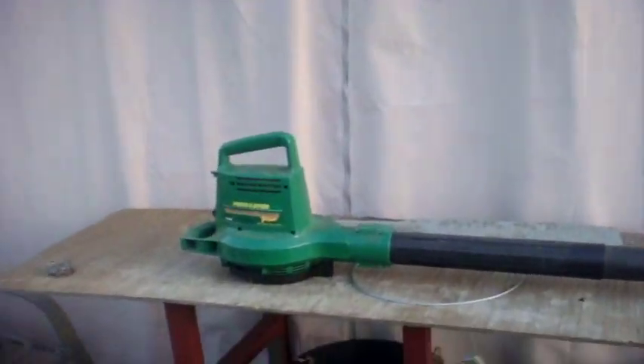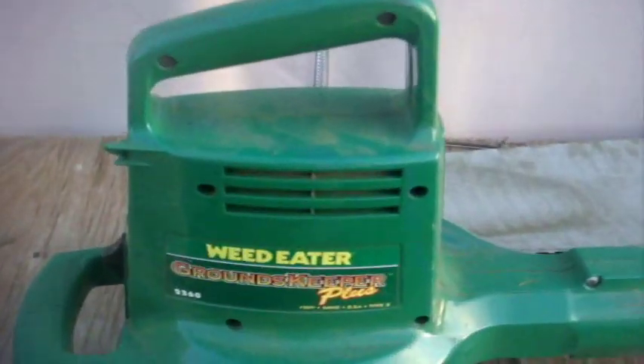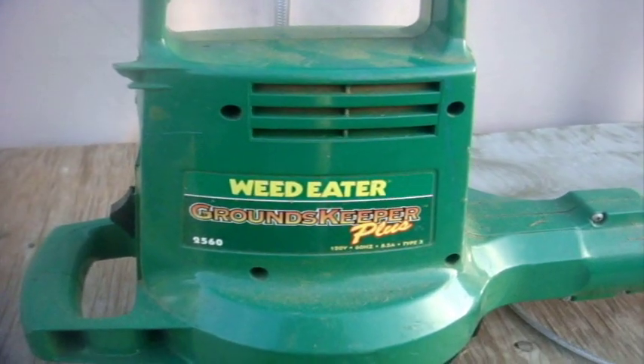And I got a first blower request. This is the first time I feature it this year. Here is my Electric Weedeater Groundskeeper Plus. This was the original blower that I used before I decided to get a gas one.